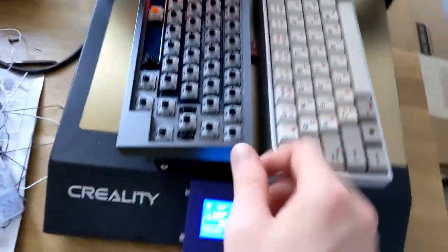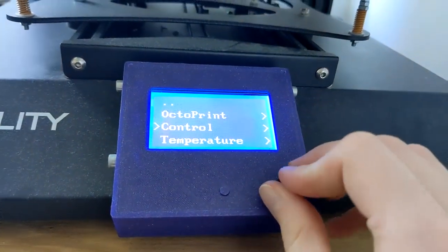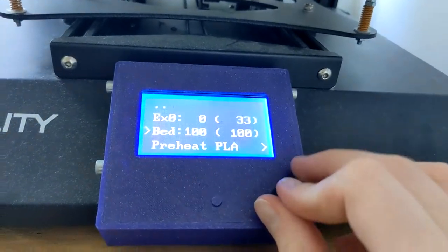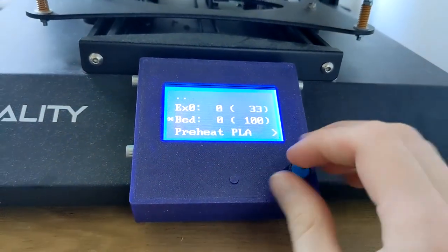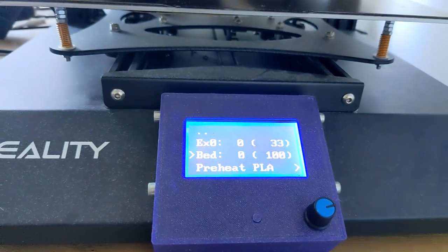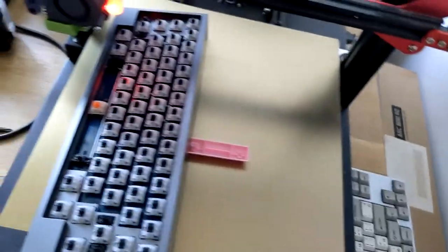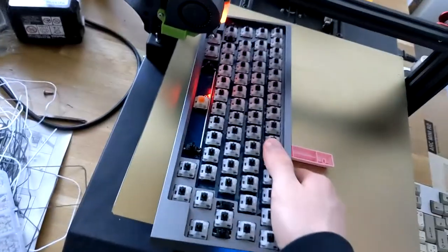Make sure it's centered and flat, then you can set the bed back to zero. When it's back to room temperature, take off the boards and be careful.